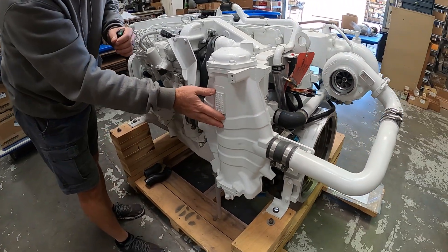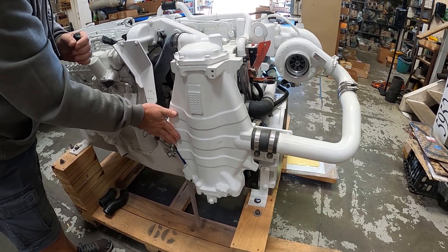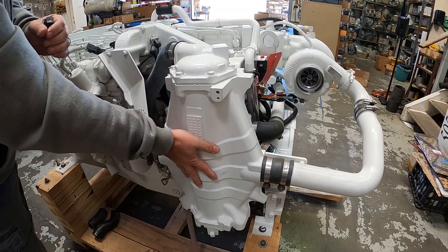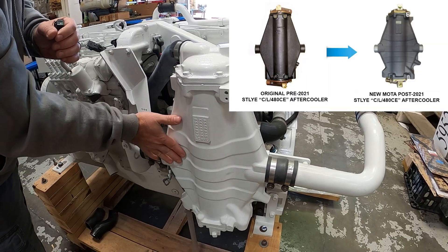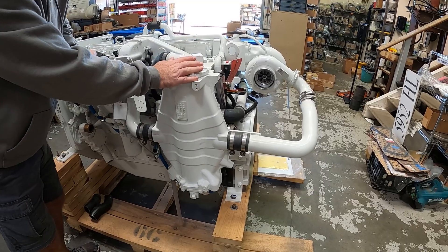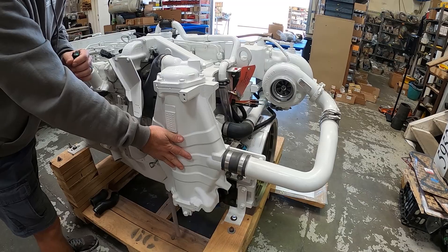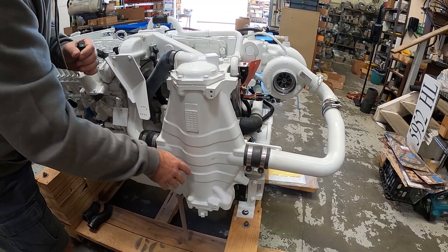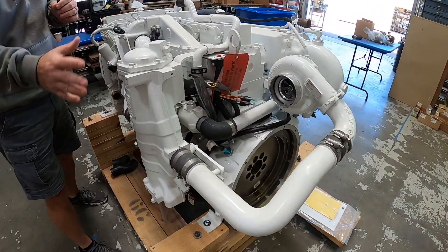If we look at this particular aftercooler, you'll notice it has a different appearance from the standard aftercooler used pre-2021. This is a Moda aftercooler made by the Moda company in France. It has a different shape and requires different O-rings, a different internal core, different caps — everything. If yours does not look like this, you have a standard aftercooler which requires different bundles, O-rings, and caps. But it's backwards compatible and does the same thing.